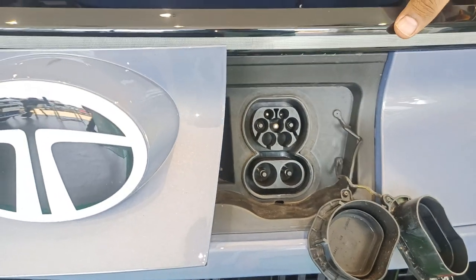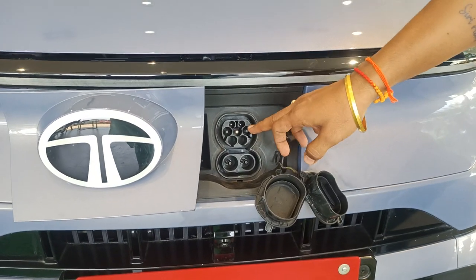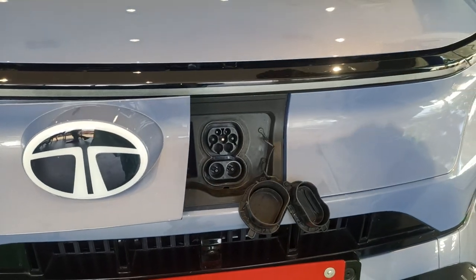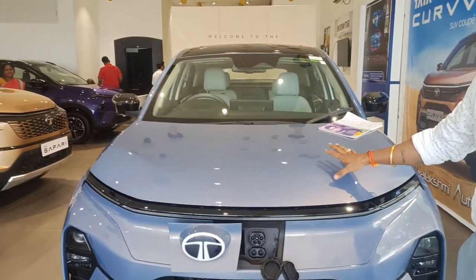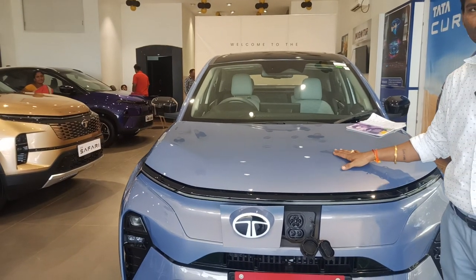You can charge your Tata Curve. This comes with AC as well as DC. With a 40 kilowatt DC charger, in a time of 40 minutes we can make this battery full.